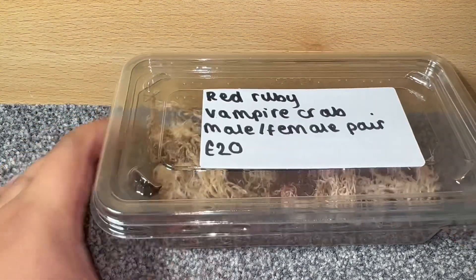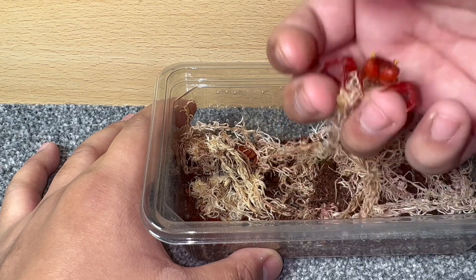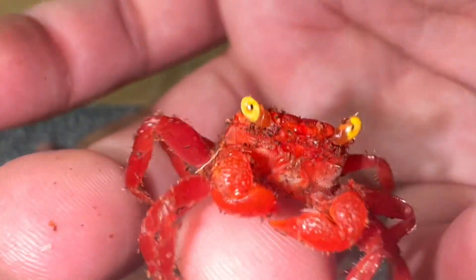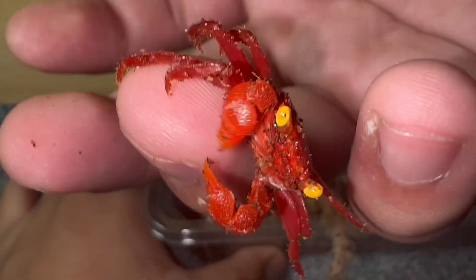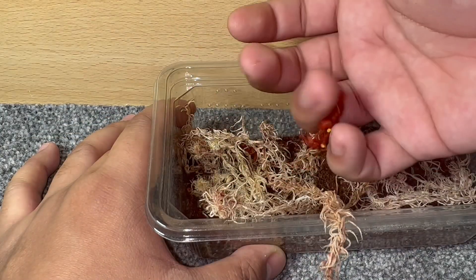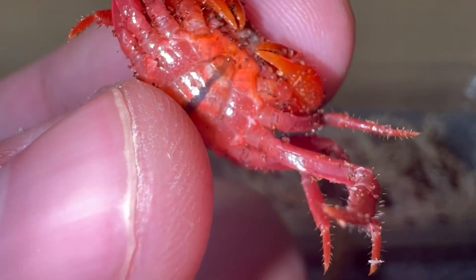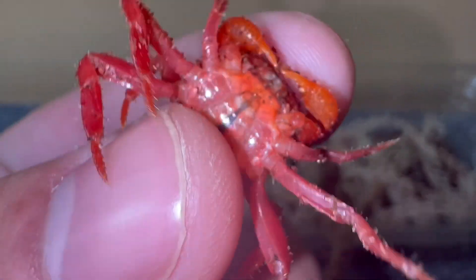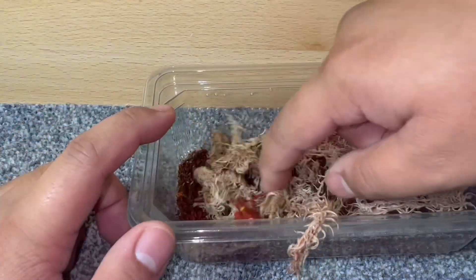Let's have a look at these stunning little ones. As you can see they are climbing on the moss. I'll just pick one up and show you guys up close on camera. Absolutely beautiful — you can see why they call them red rubies. I believe this one is the female... actually it's the male. You can tell it's the male because of the apron — males have a V-shape on the underneath.